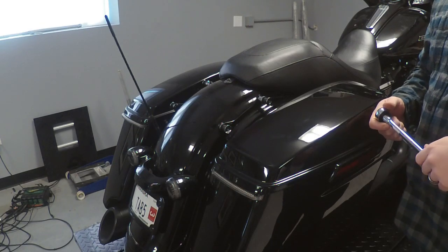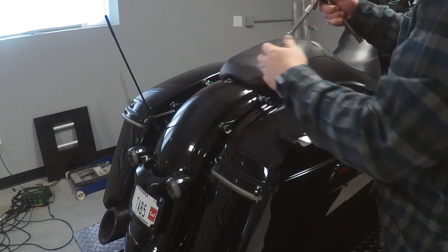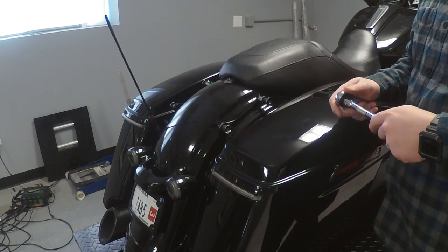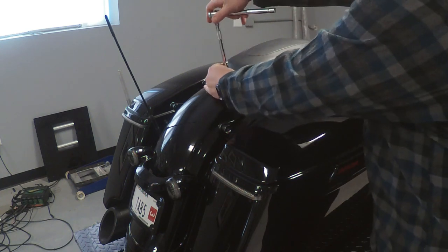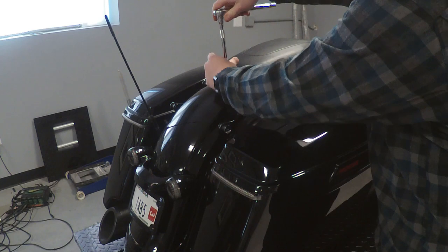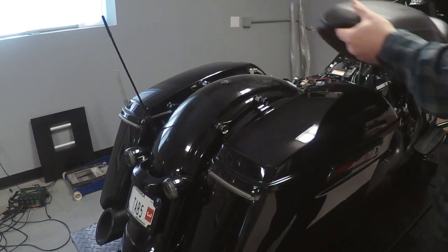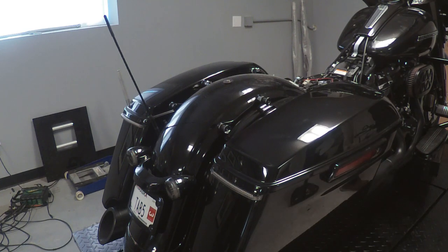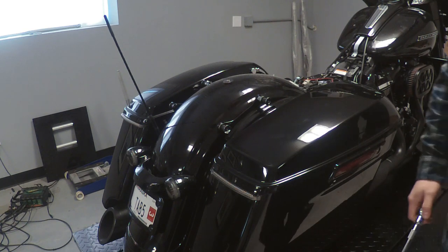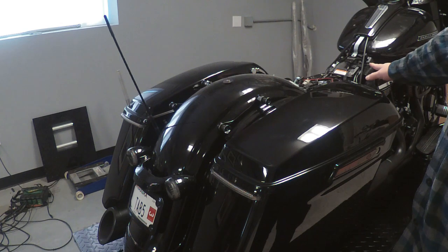Before we get to putting the Sinister Sound System in here, we're going to start by taking the seat off and getting a few other things done to get us prepped and ready to go. We've got a T30 here — we're going to go ahead and get this screw out. Next we're going to move over and start loosening some bolts to get the tank off here.